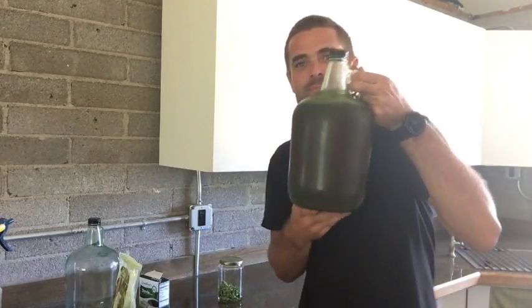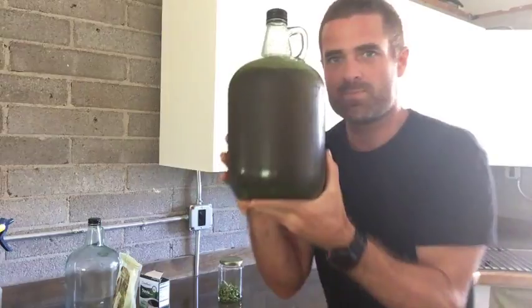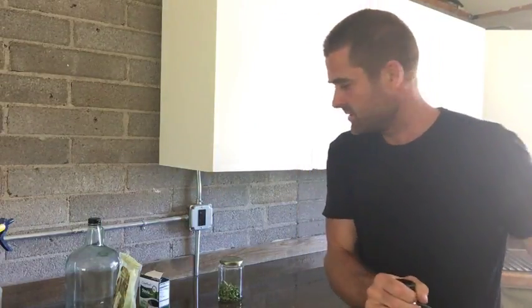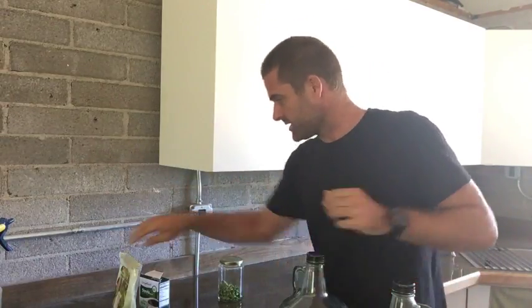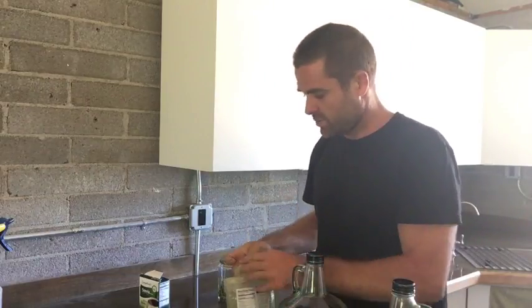This is the Moringa tea after one day in the fridge. Here's how you make it — I'm going to test this and see exactly what it tastes like for you guys. So what I do is I grab a scoop. These scoops come out of protein powders.